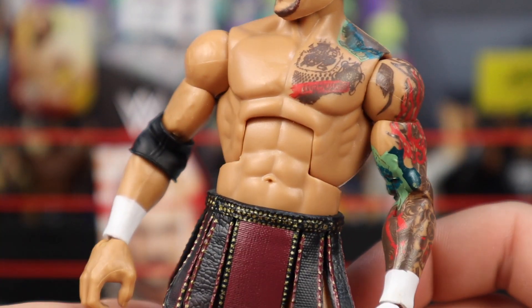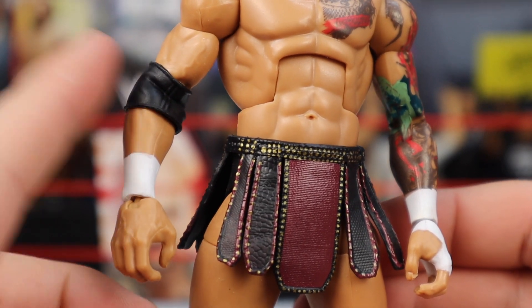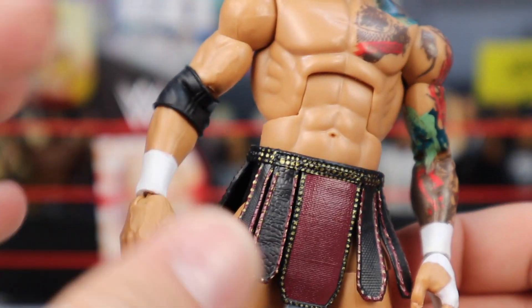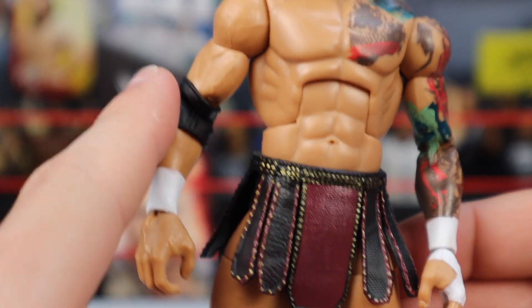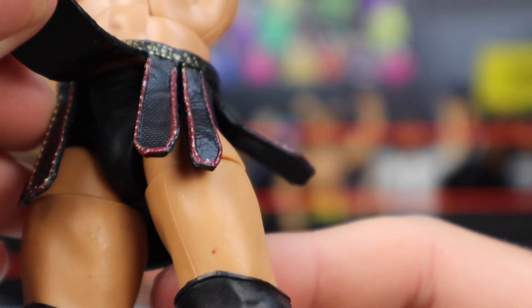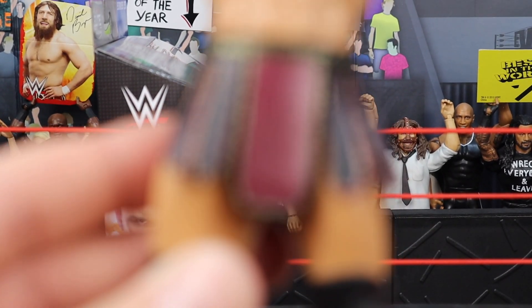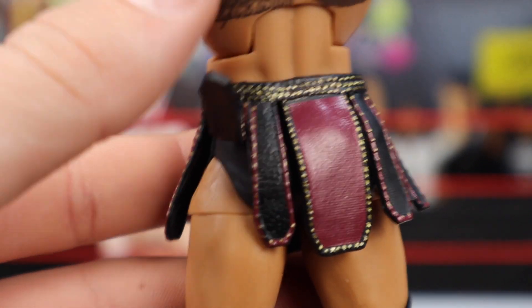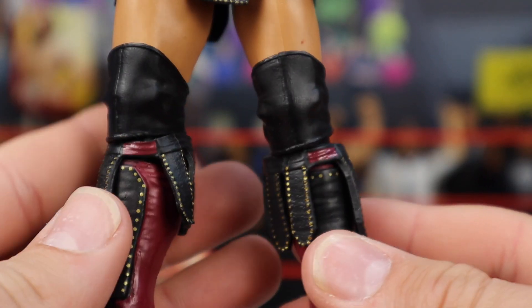Moving down, he does have a fully sleeved tattoo on his left arm, just decked out in tattoos, and his left pec, which looks pretty good. He's got white wrist tape on both arms, as well as one elbow pad on his right arm. His right arm doesn't have any tattoos — fun fact, he talked to his mom and said he'd save the right arm for her and never get a tattoo on it. So that's why he decked out his left arm. Moving down, he does have this very nice accessory piece — under it it's just some black trunks, but it's a very nice piece with some maroon colors and golden studs throughout. It looks fantastic and kind of makes the figure, in my opinion.